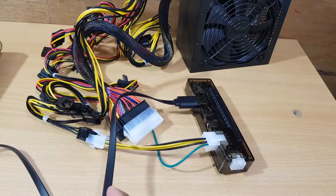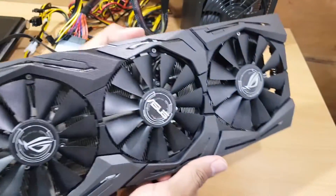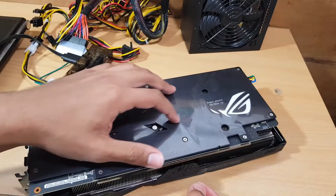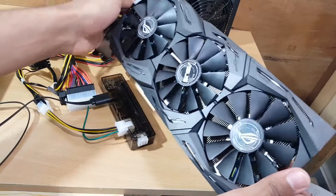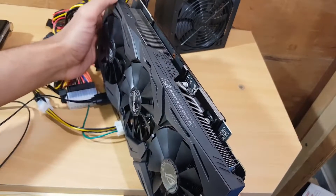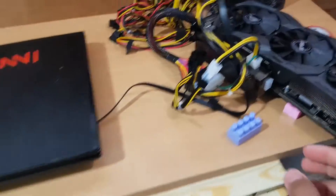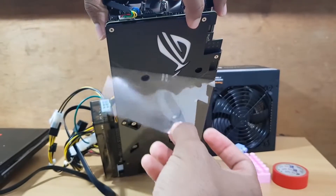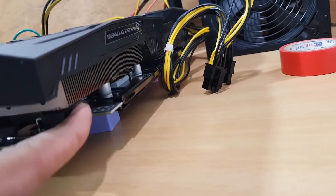Now it's time to put the graphics card on top of the adapter. Here is the graphics card — unfortunately this one is too big. I need to decide whether to remove the plastic protector; it says 'remove protective film before use.' It's too heavy, so I'll put some supports under it to stabilize it. Now it's stable, and I'll remove the plastic.